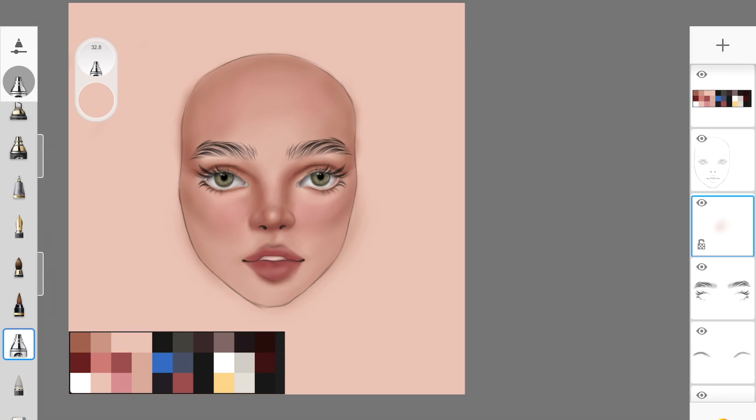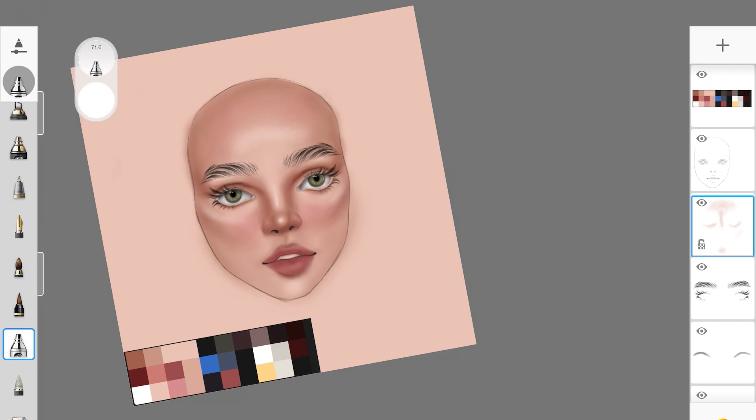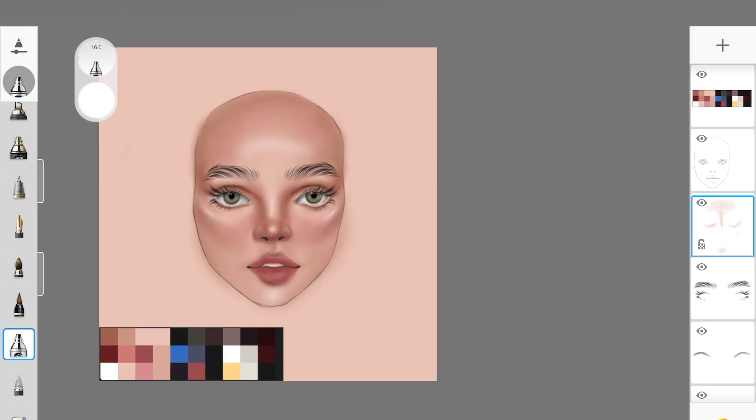I picked up the skin base color — the same background color — and added it underneath the eyes, on the forehead, and down the bridge of the nose wherever I want to add highlights. Highlights are just as important as shadows in portrait painting. Then I picked up white and, using the same airbrush, lightly added it on the cheekbones, down the bridge of the nose, the tip of the nose, and a little on the forehead to make it pop. For the lips, don't use white to highlight — pick up the lip color and use a lighter version of it.